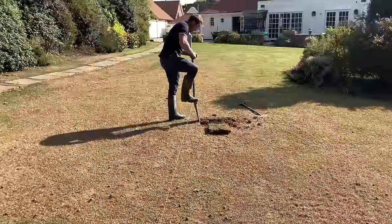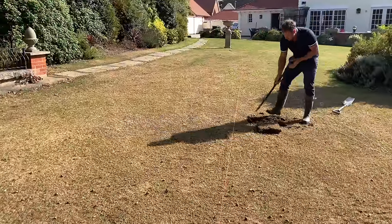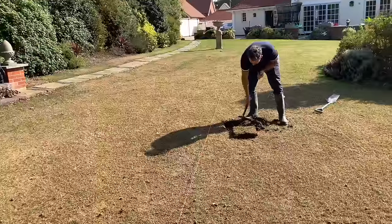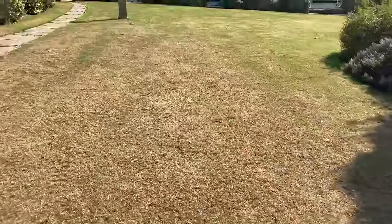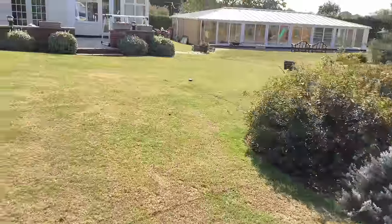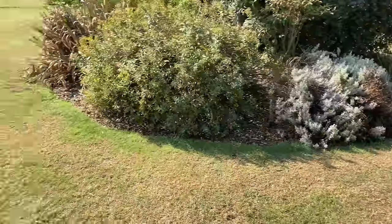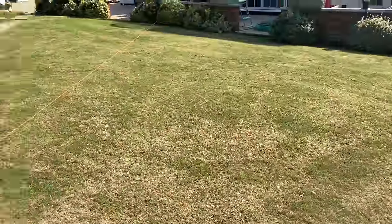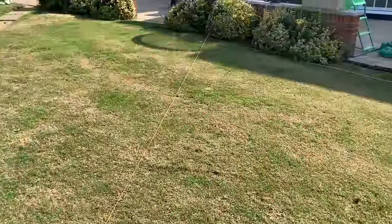We've taken a point on the boundary for the first sprinkler and run it right across the property. We've marked 20-foot intervals, so the sprinklers go from 20 to 40 feet. At the back, because of the boundary, we've taken 20-foot intervals. As you can see, the sprinkler goes there — always keeping a slight overlap to make sure no spots are missed. That's part one done: marking it out. Now it's time to dig in the pipework.